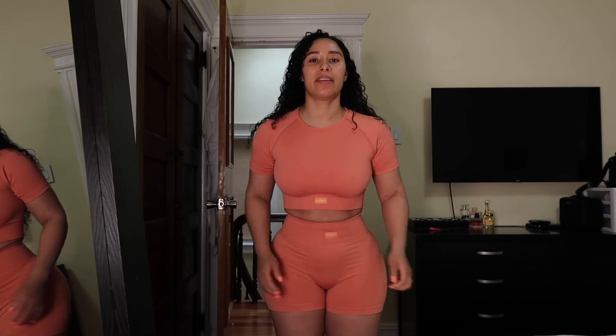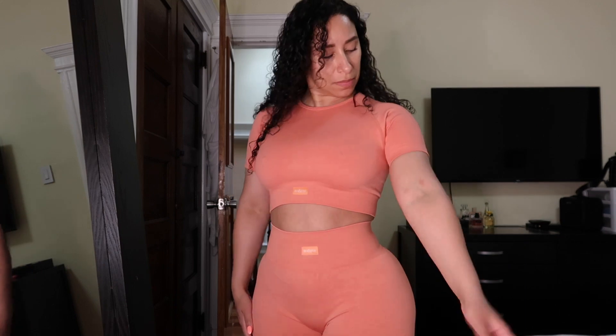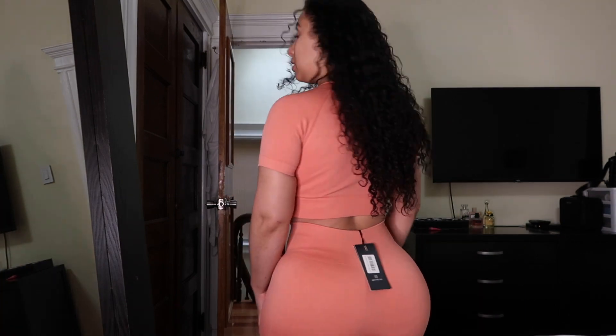This is the same outfit I just had on but in the terracotta color — it's a really nice pinkish-red color.